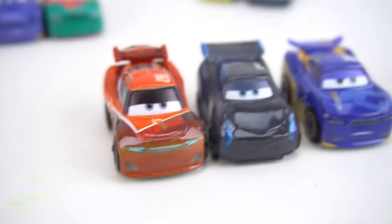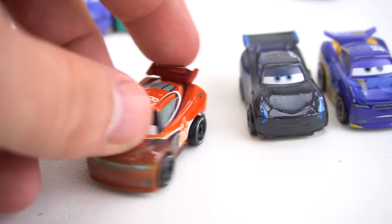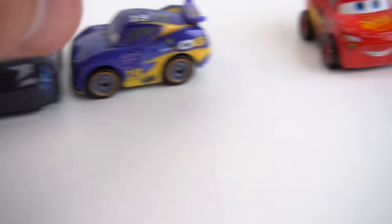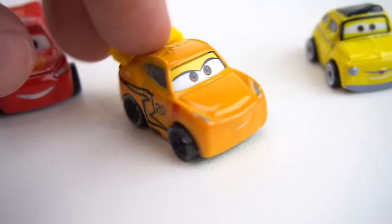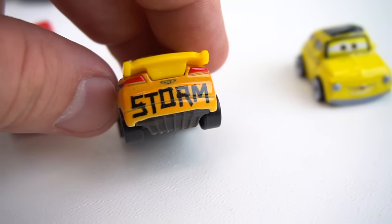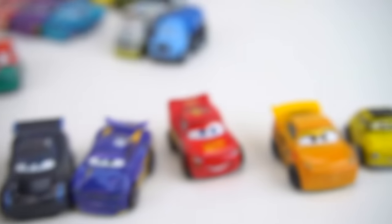And here are the glow in the dark cars. You can kind of tell — there's just a little bit of different looking paint on them. We've got Danny Swervez, Jackson Storm, and Lightning McQueen. And this new Cruz Ramirez — I like that paint job. We're going to see what that lightning bolt looks like. The Jackson Storm paint job. There's Luigi. Alright, I think they're charged up and ready to go. Hit the lights.